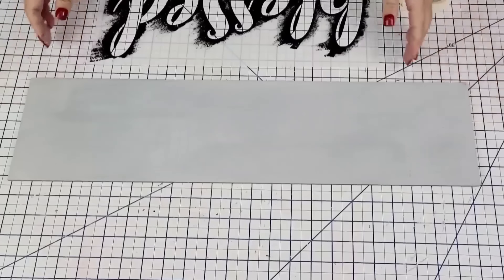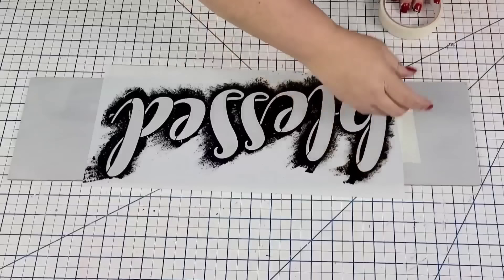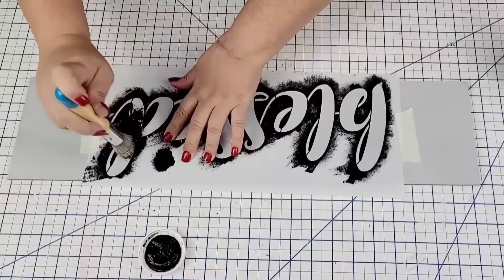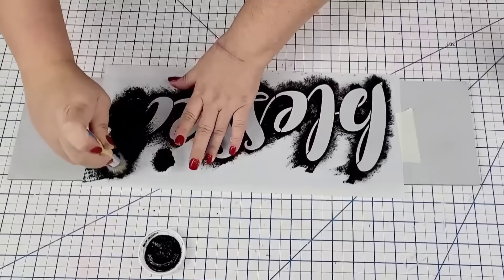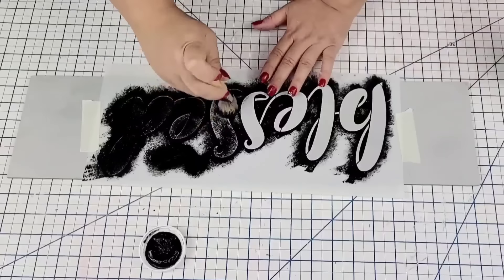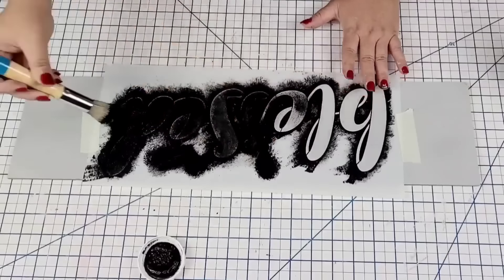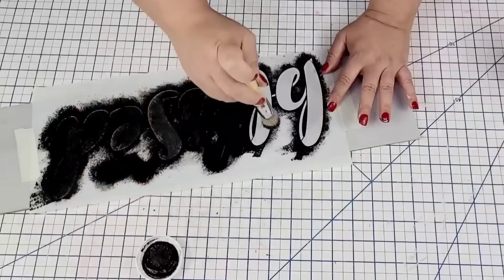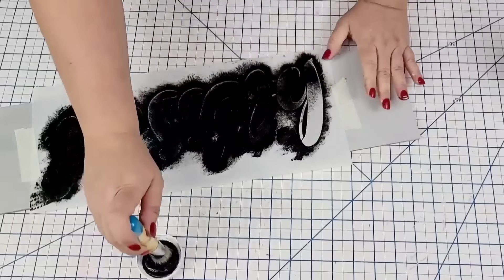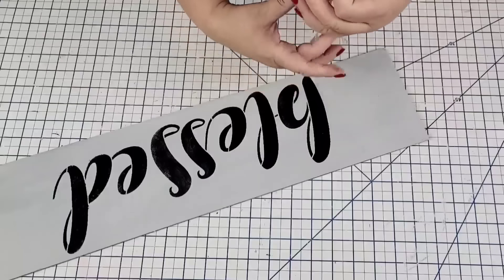Once it was dry, it's time to bring in this beautiful stencil that I got online — it says 'Blessed' and has a little bit of a tilt, which I actually like. I'm going to tape it down with masking tape to keep it in place. I'm going to use a stencil brush from Essential Stencil as well as Waverly Chalk Paint in the ink. The way I do it — I add very little paint and start dabbing in an upward and downward motion. Then I remove it while it's still wet; that's just what I prefer.